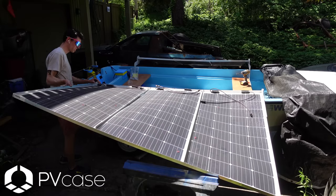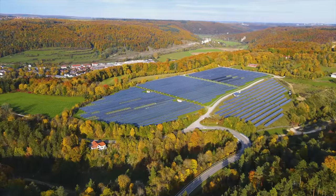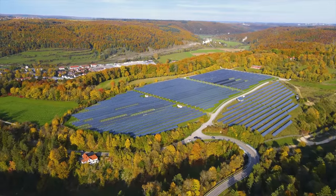Haphazardly mounting solar panels to your boat is pretty easy, but building large solar arrays on land or rooftops can get pretty challenging due to shading from trees, solar panels, topography, or other things.